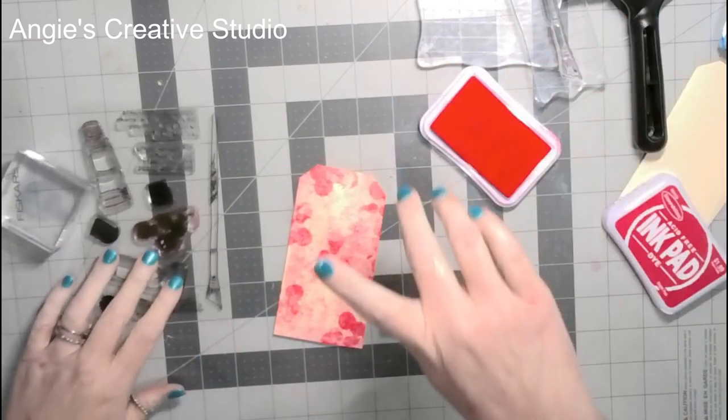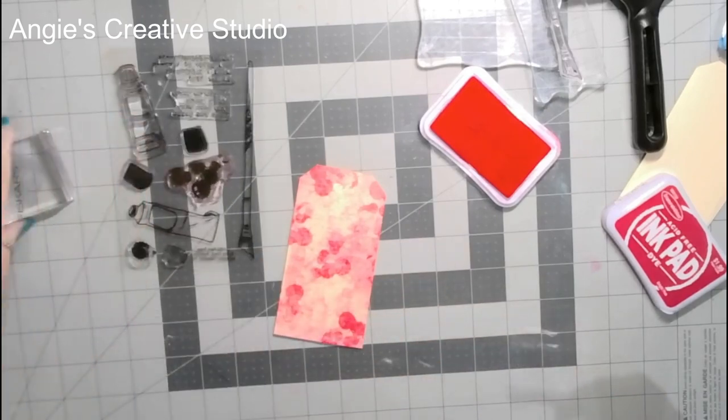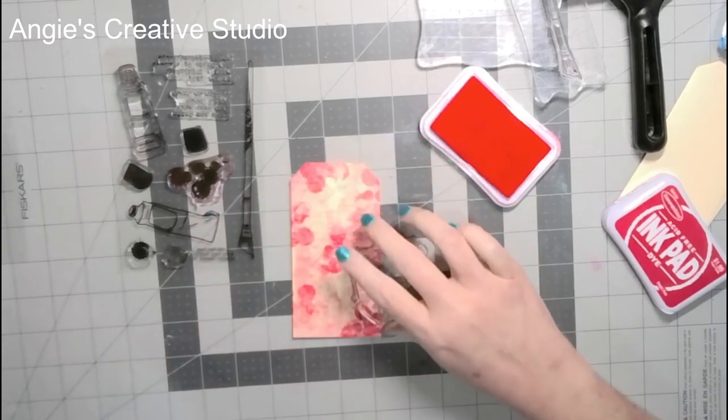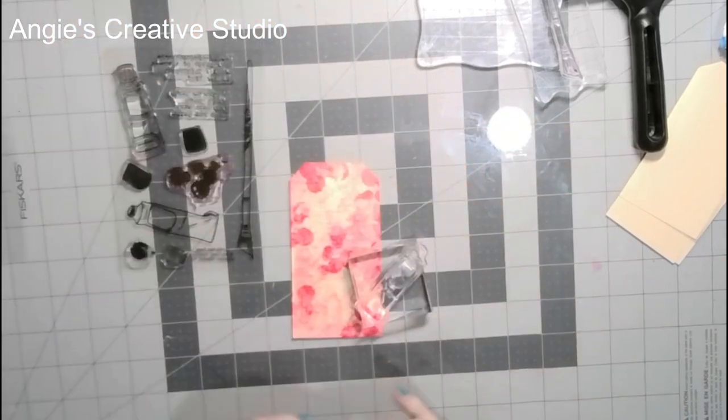I'm going to use this as a paint deal, and I'm going to use Stampability black ink.